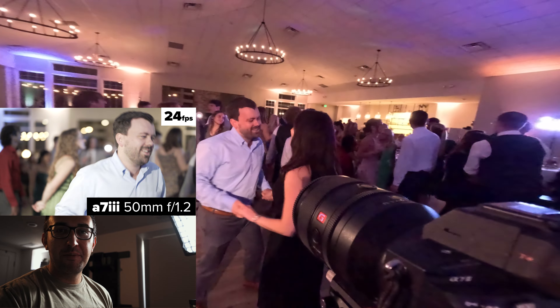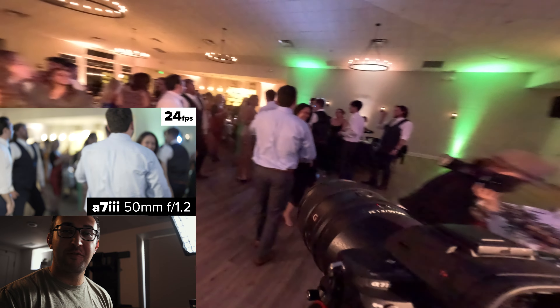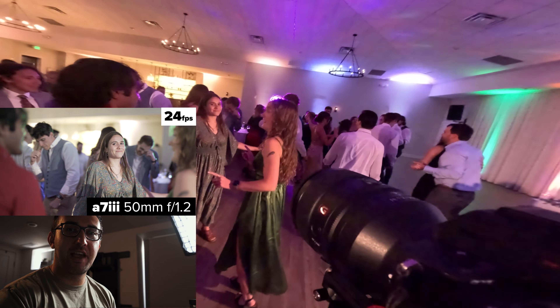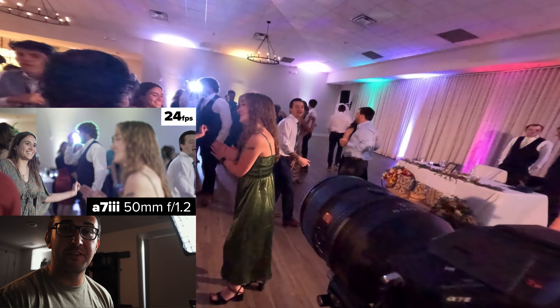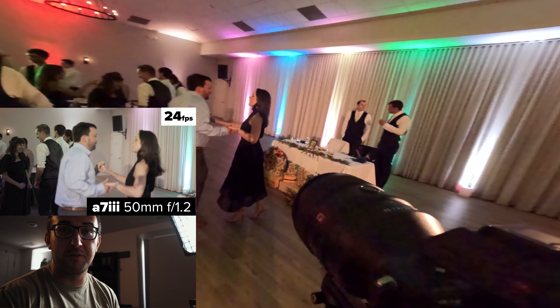If you have a prime lens, you know the expression 'zoom with your feet' because it's a fixed focal length. So with this, I try to get a variety of wide, medium, and tight shots as best I can with a 50mm lens. And what that allows me to do is have a variety of cuts in post.